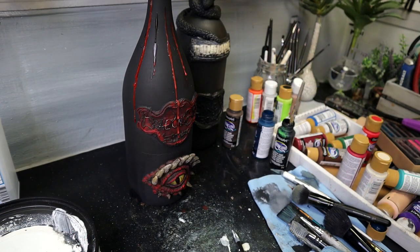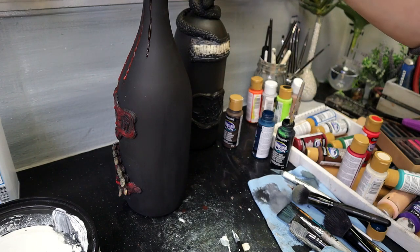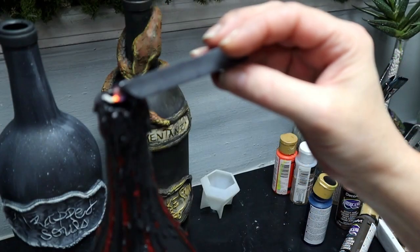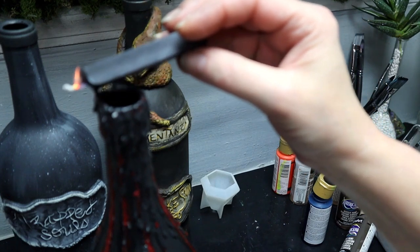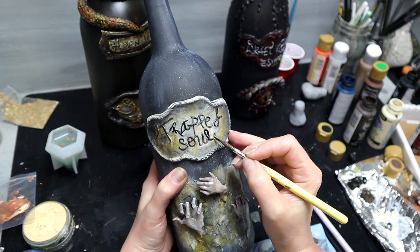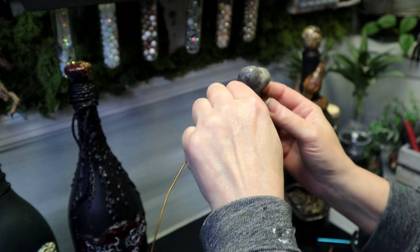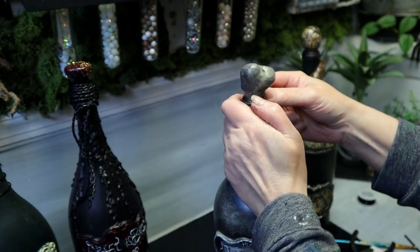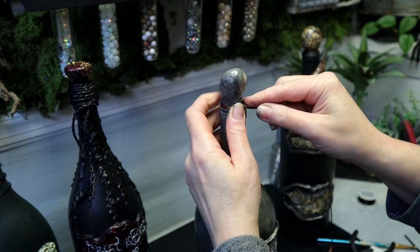Getting a little bit creative here — I'm just dribbling some wax down one bottle. Then you can go ahead and paint. Once you have that base coat of chalk paint on your bottle, you can just use straight acrylic paint. I have some wire here and I'm just going to be wrapping that around some of these bottles.